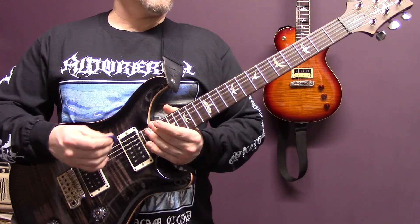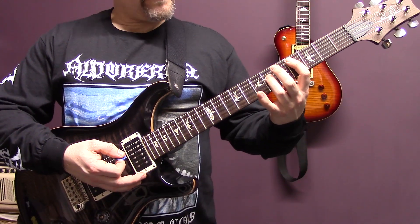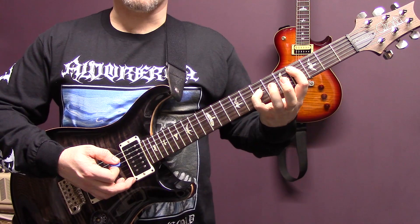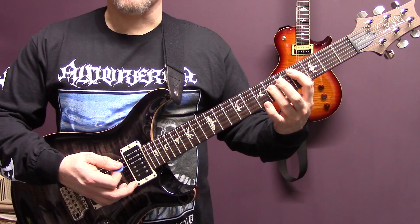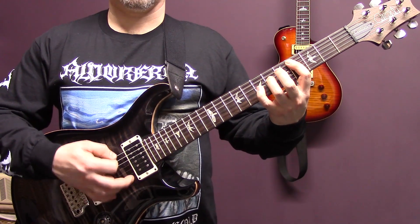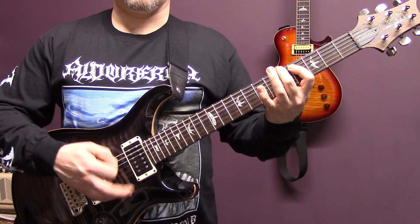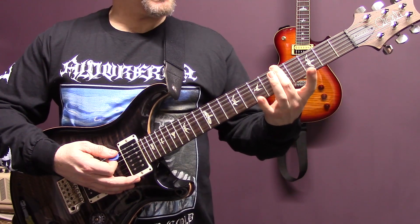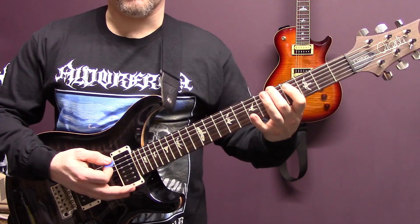So this song is in standard tuning and we're going to start off with a tremolo picked riff on the power chord on the fourth fret of the A string, and then we're going to play through that and then put the pinky down on five of the D — so we've got four of the A, five of the D instead of six of the D. And then instead of the seven on the D, we're going to play five of the bottom string and four of the A.